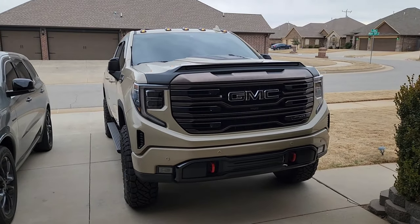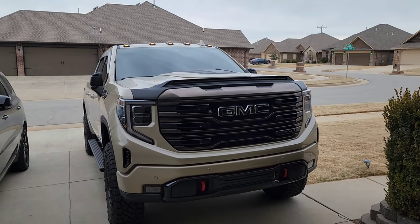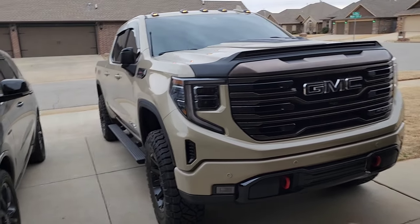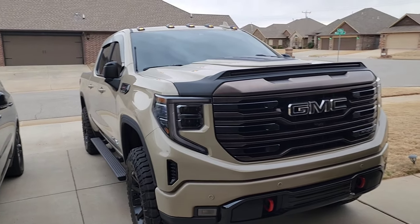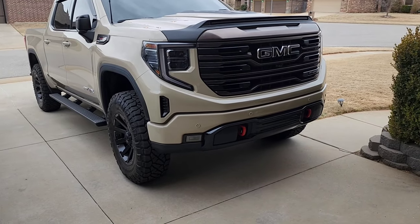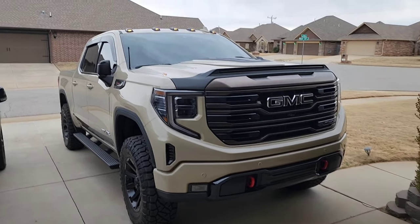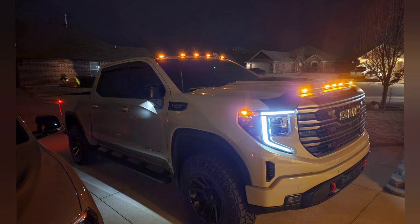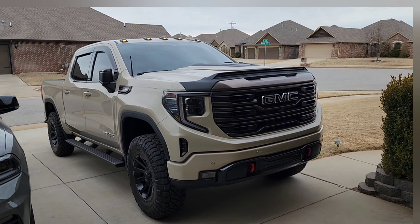As usual, like and subscribe. I will put the link in the description below — links for any part that I put on this truck will always be in the description. The antenna, the level, the upper control arms, the hood scoop, the light shield — all in the description. The only thing I don't have in there is the wheels and the tires, but as we continue to move along, more links will get added. I'm really happy with that. See you all next time.